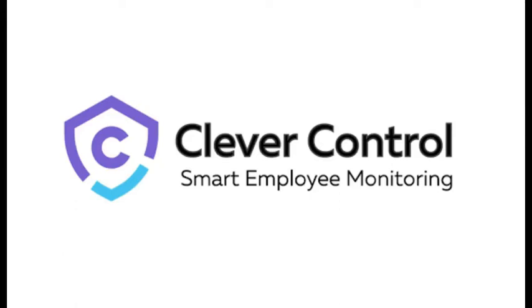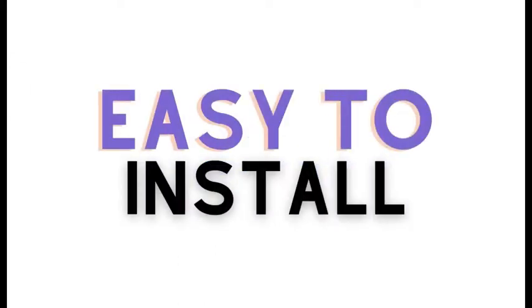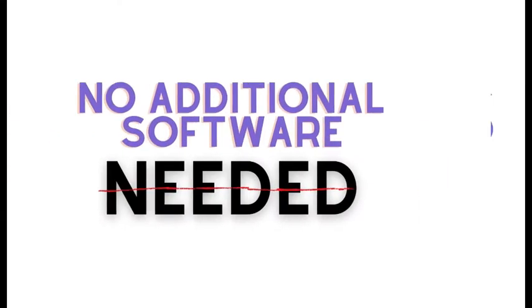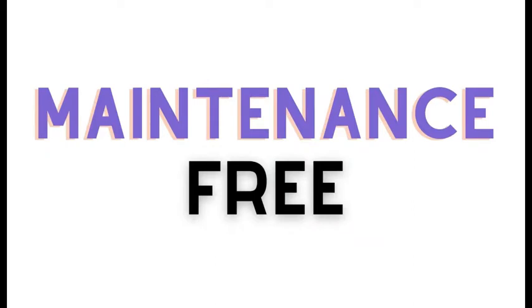Today we're going to show you how to install CleverControl on the computers that you'd like to monitor. Installing CleverControl is easy — it does not require an IT specialist to install the program. No servers are required and no additional software needs to be purchased. Maintenance is also free.